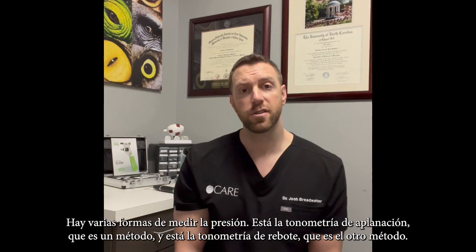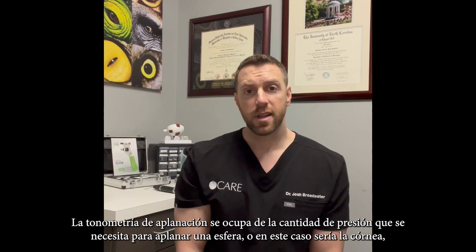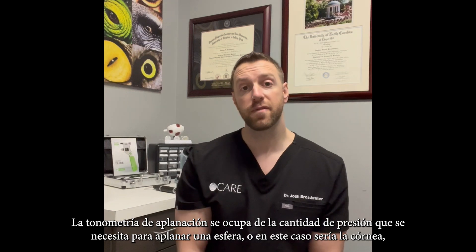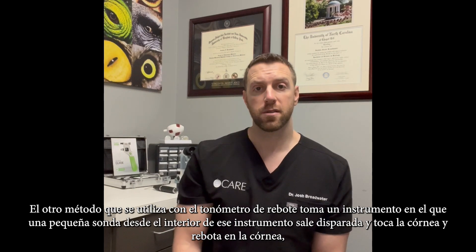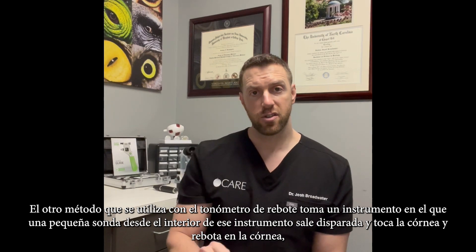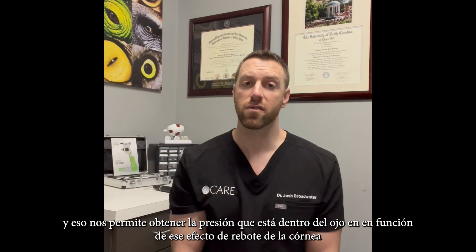There are several ways that pressure is measured. There's applanation tonometry, which is one method, and there's rebound tonometry, which is the other. Applanation tonometry deals with the amount of pressure it takes to applanate or flatten a sphere — in this case the cornea — and the pressure inside the eye equals the amount of pressure it takes to applanate the cornea. The rebound tonometer uses an instrument where a little probe jets out and touches the cornea and rebounds off, allowing us to get the pressure inside the eye based on that rebound effect.